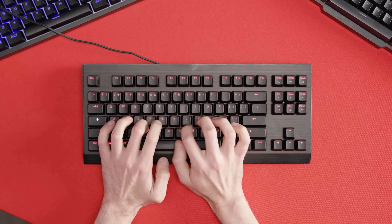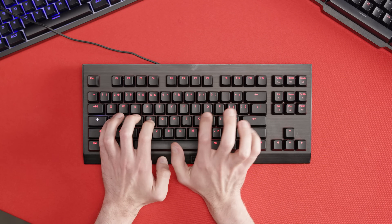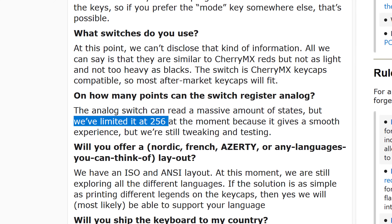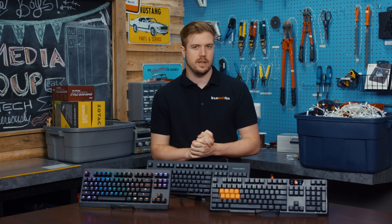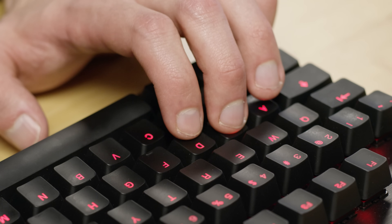Wu-Tang actually markets this granular level of input sensitivity control as analog, which is not technically correct, because the keyboard is really just registering one of 256 distinct states of pressed-downness. But for the sake of helping users understand the tech, we see why they did this. And in practice, the action is very smooth — I doubt most users would even be able to notice the difference.